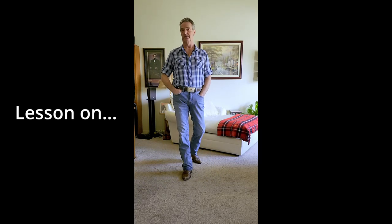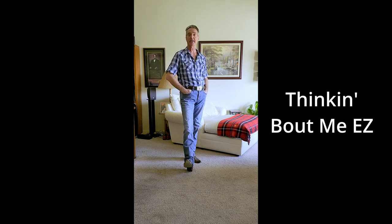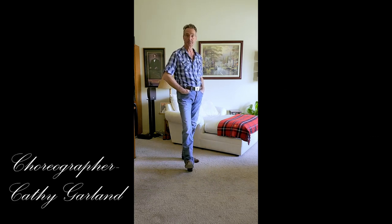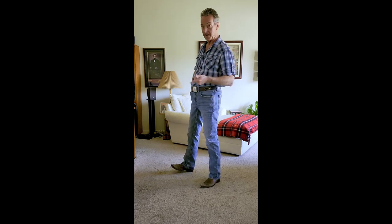Here's a line dance to some good old Morgan Wallen music. The dance is called Thinkin' Bout Me, EZ. First I'm going to show a quick demo by the choreographer, Cathy Garland, and then a quick lesson. So here's the demo.